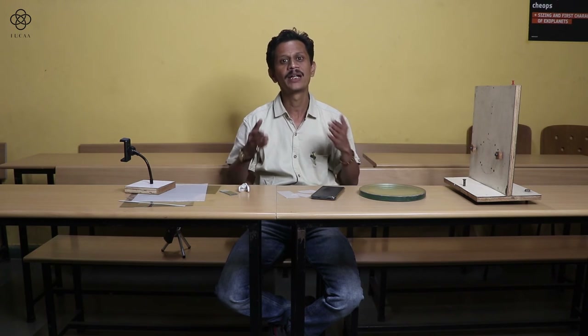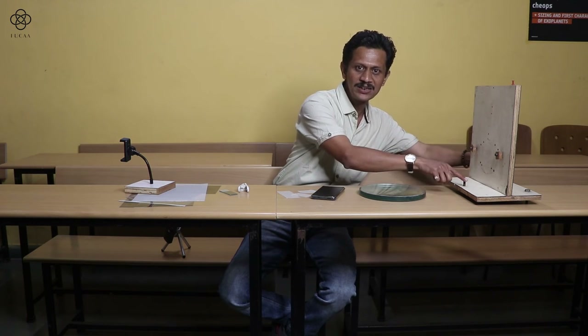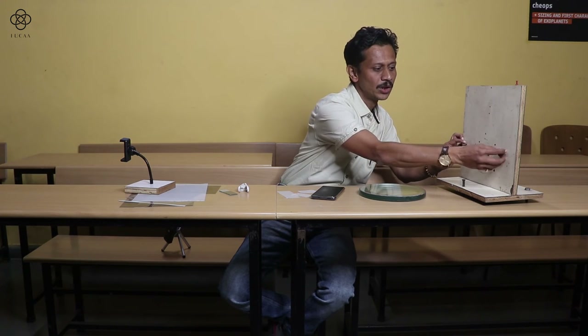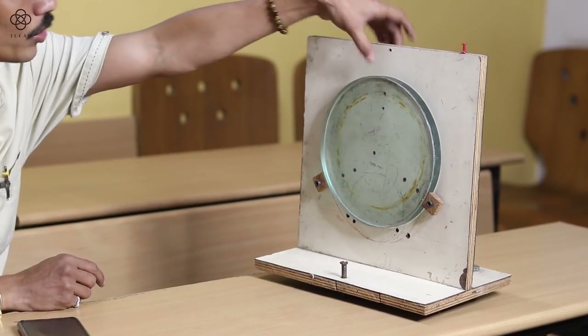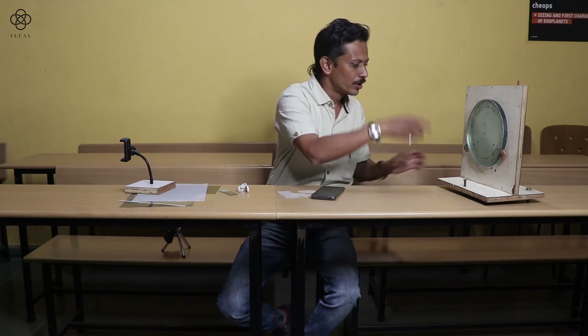You can measure the exact radius of your mirror; half the radius is the focal length. Calculate the focal length in millimeters for the assembly. The stand has three screws at the bottom and two screws with wooden clips on top. Place the mirror carefully on the stand. You can also add a clamp on top if needed.